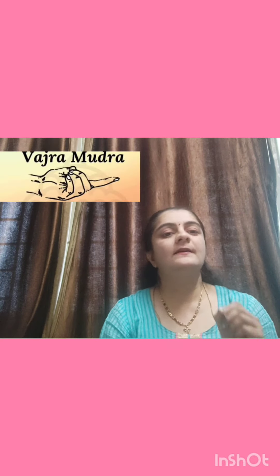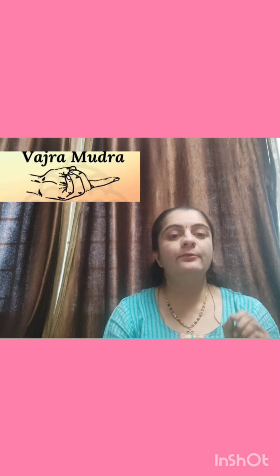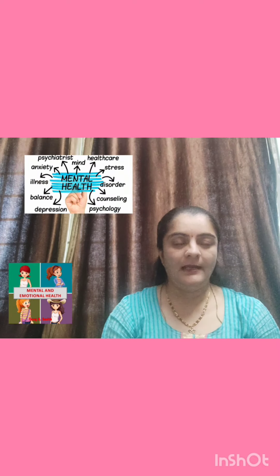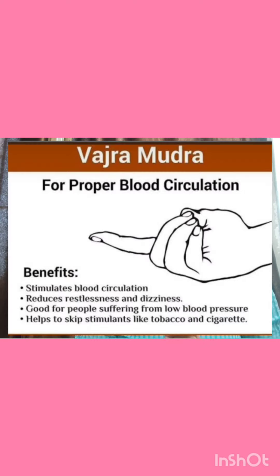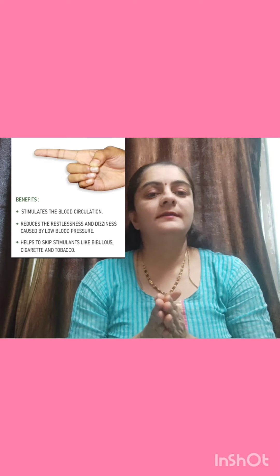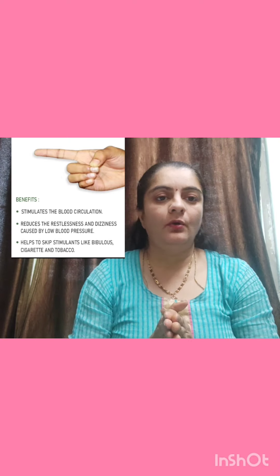The mudra I am going to present is called Vajra Mudra. This is a small mudra but it is very useful. Its other name is Thunderbolt Mudra. It helps with medical, mental, and emotional balance. Vajra Mudra helps to stimulate blood circulation in the body and also helps to reduce restlessness caused by lower blood pressure. It helps to overcome addiction like cigarettes, tobacco, and drinking.